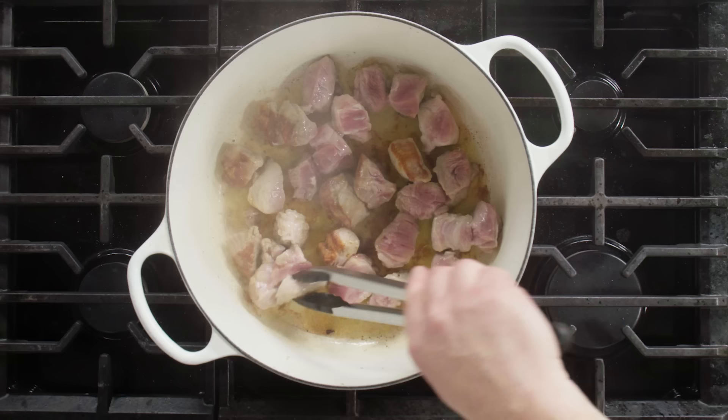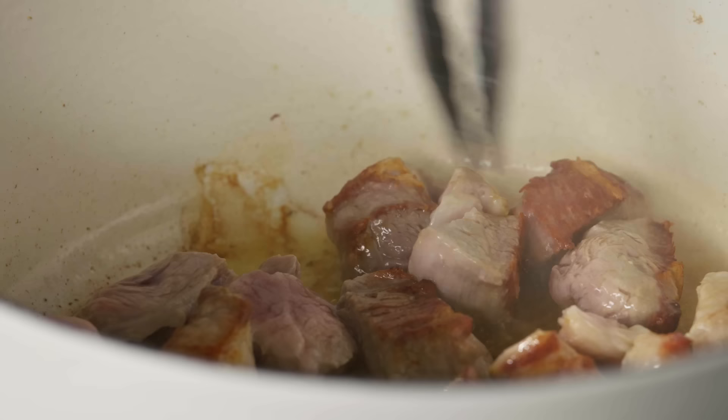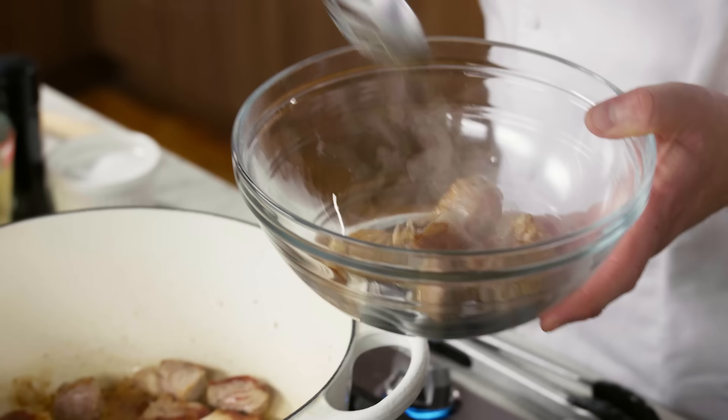The pork is now getting nice and brown. You can see that the pork is also giving off some fat. That fat is going to help us brown our vegetables. The pork looks like it's done. I'm going to take it out and put it into a bowl, but I'm going to use a slotted spoon because I want to leave the fat in the pot. That fat is one of those foundational pieces of our flavor.